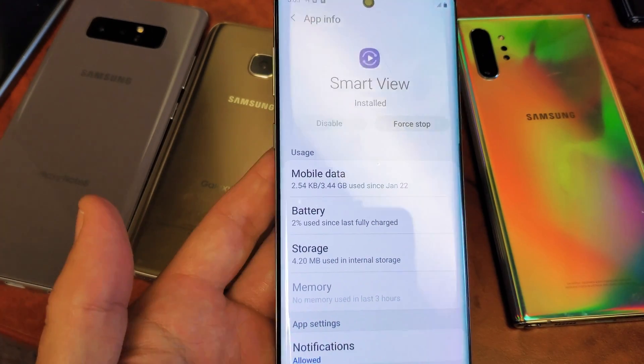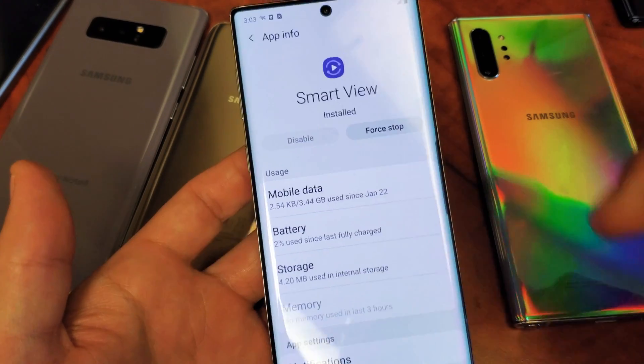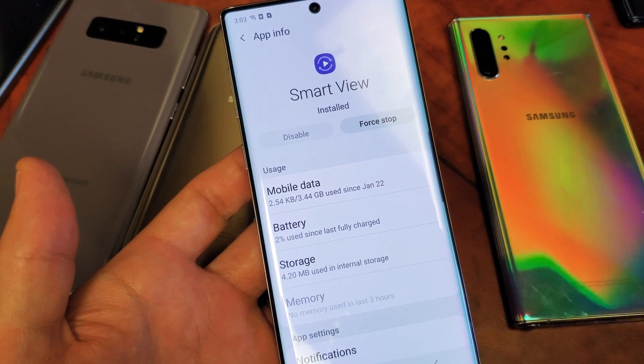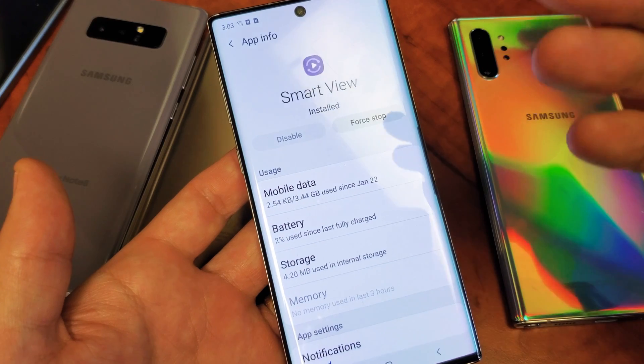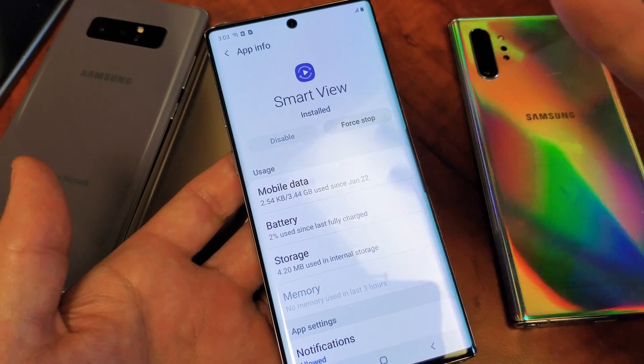I had a bunch of issues where it kept disconnecting and I've been troubleshooting for an hour. I finally went to this part here and I force stopped it and then I restarted the Smart View again and finally it started working on my TV.